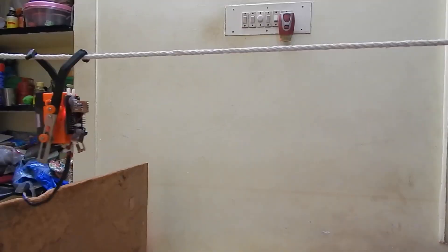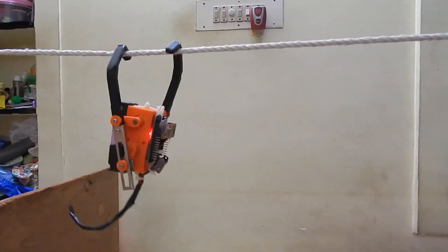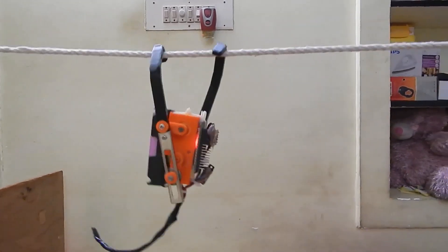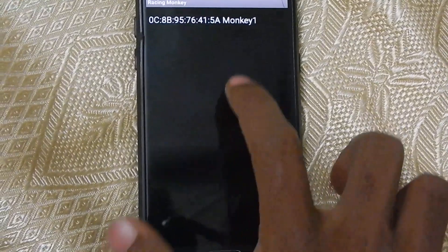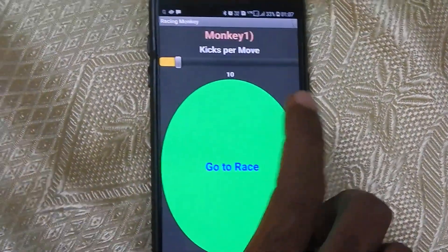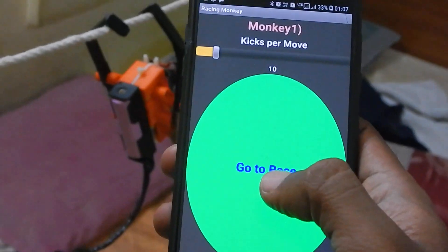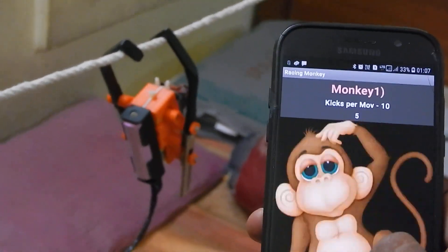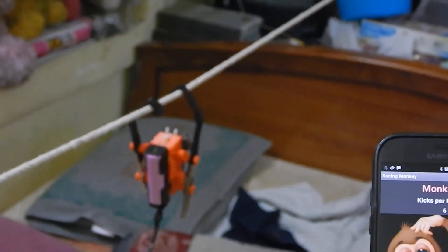When you put it all together, driving the motor through this rack and pinion mechanism produces this hand-over-hand movement, ideal for having the monkey climb along a tightrope. To make it move, you connect it to your phone via Bluetooth. The Instructable walks you through the steps to build your own custom app, connecting it to the ESP dev board, wiring the circuit, and even some customization tips. It looks like a fun afternoon project, especially since you can have fun modifying your racing monkey to make it look cooler and maybe even climb faster.